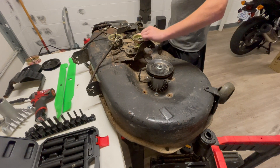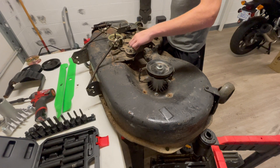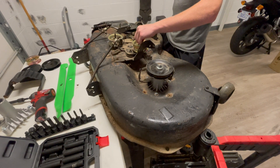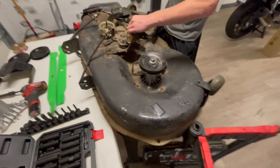Here we are with an idler pulley. The other one seemed okay, but again the whole rebuild kit comes with all new pulleys, so we're replacing it.